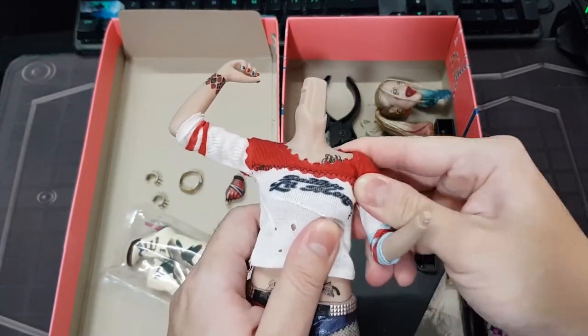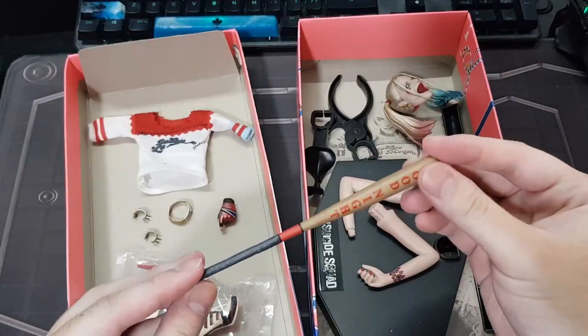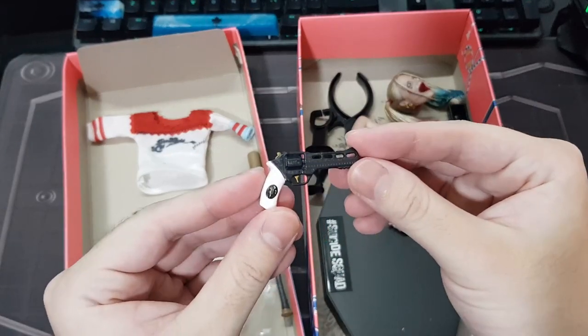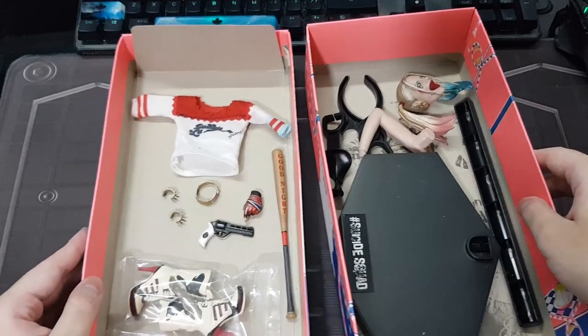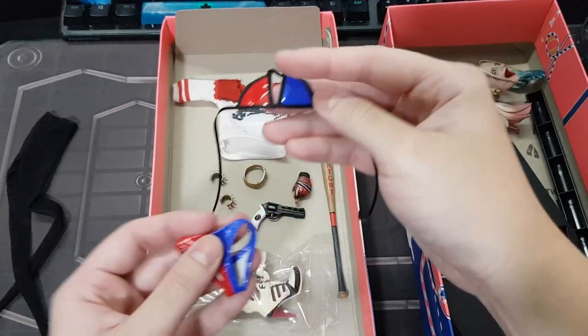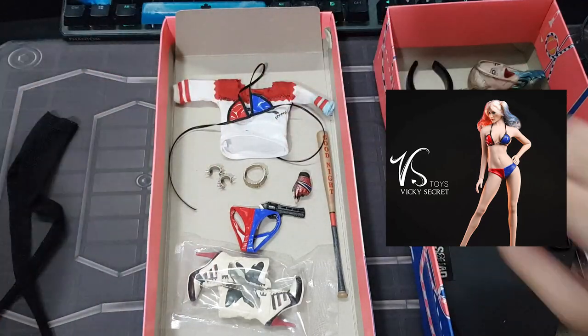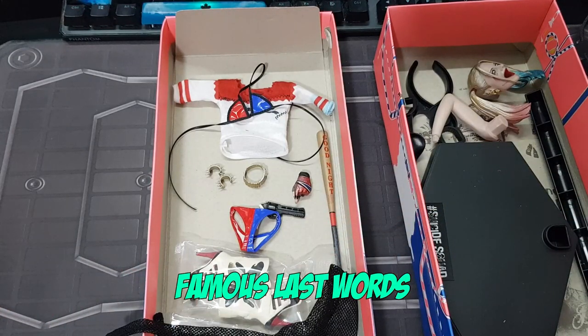Lucky for us, China is feeling awfully generous and they gave us real cloth for the top. And from the looks of it, we are getting a lot of accessories as well. So all I had to do was find her bottom. And thanks to other pervy manufacturers, we got Harley bikinis — which is essentially what she wore during the movie — over some stockings. This is so easy.